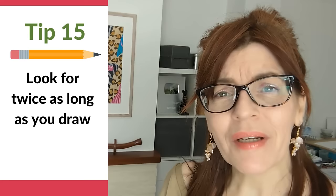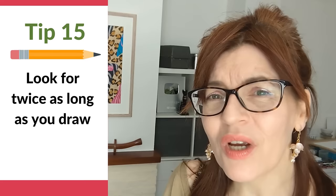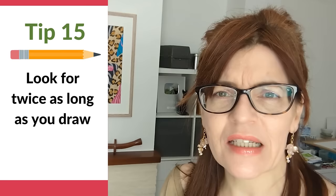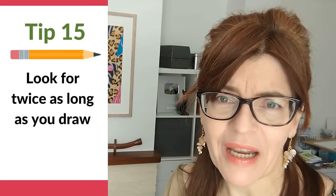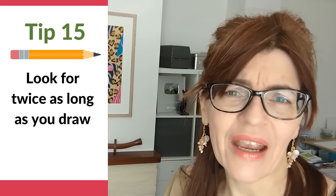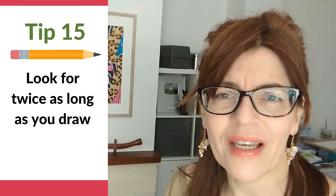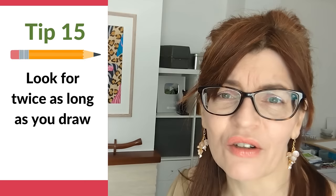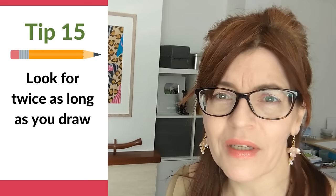Tip number fifteen: look for twice as long as you draw. You can't hope to draw something accurately if you don't understand it. You don't need to understand complex perspective — all you have to do is draw accurately what you see, and the perspective will be correct if you get all the angles right. If you don't understand the angles and the way something looks, you can't draw it accurately. Try to remember to spend a lot more time looking than drawing, certainly when you're a beginner.